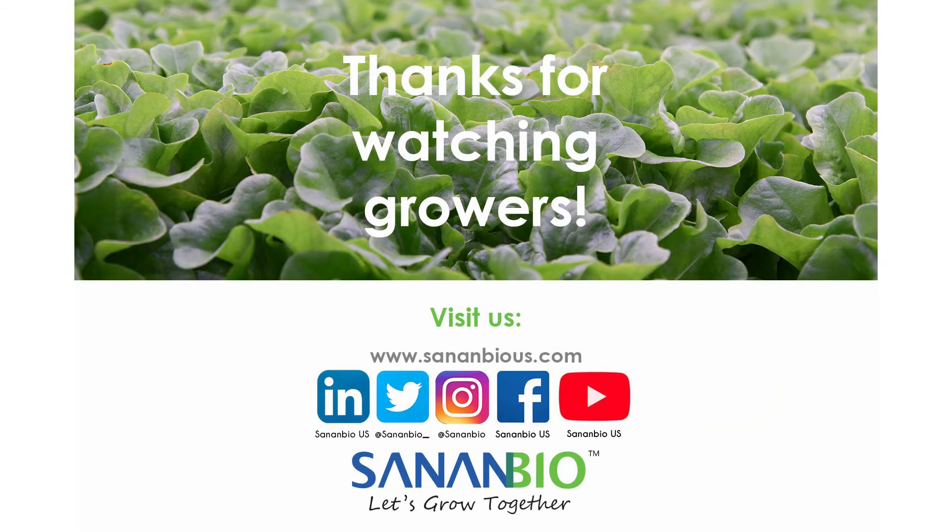Great job growers! For more content, visit our website at sananbios.com or follow us on social media.